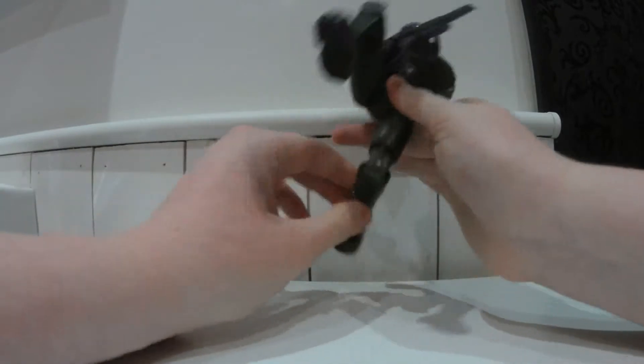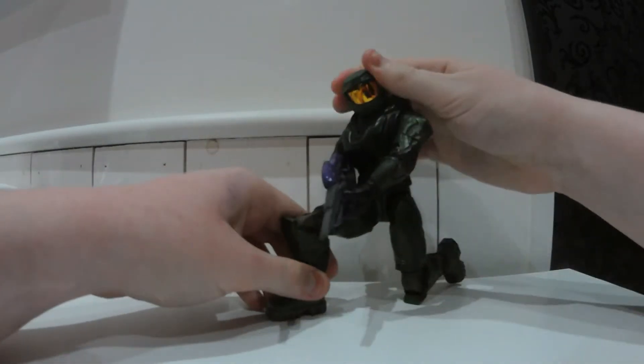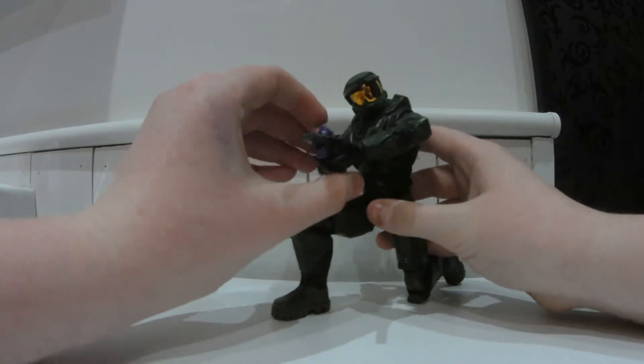You can actually get him to go on his knee, as if he's going to get married or he's about to shoot someone from there.